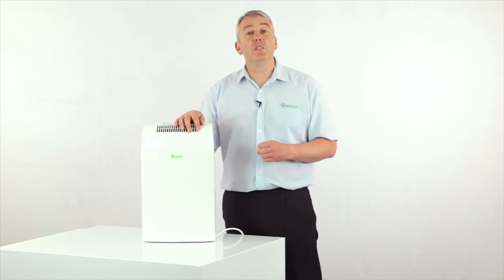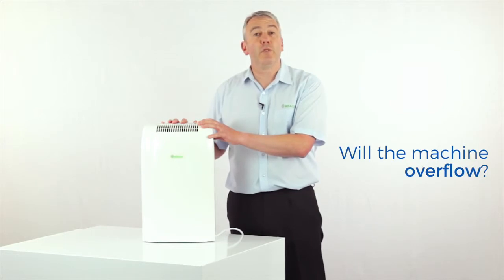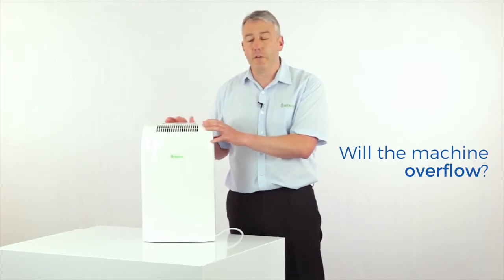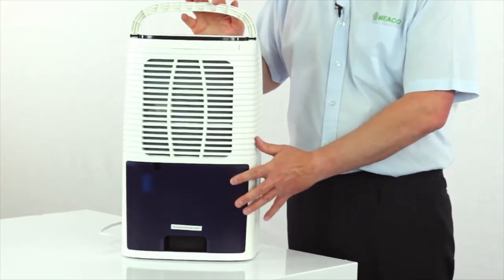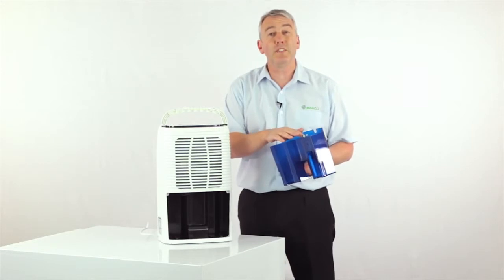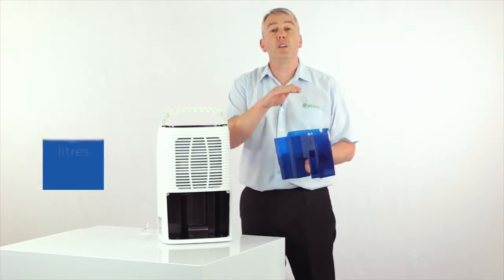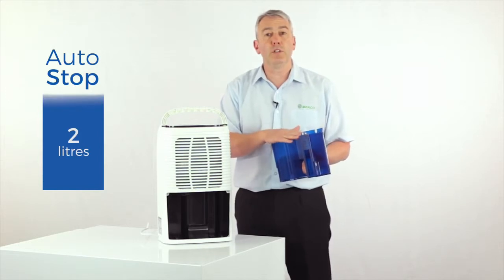One of the questions we most commonly get asked is will the machine turn itself off when the tank is full or will it overflow? The tank is here at the back on the 10 litre and it's got a little float inside it. When it fills up with water, the float rises up and turns the dehumidifier off — so absolutely no fear about it overflowing.